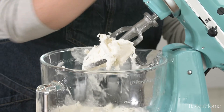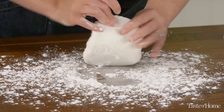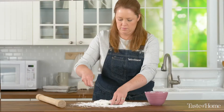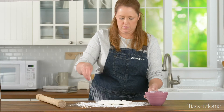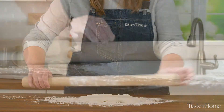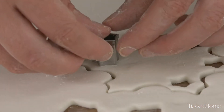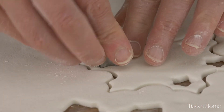Remove the fondant from your mixer and knead it a few times with additional powdered sugar, just enough to bring it together. Then dust your counter with even more powdered sugar and roll your fondant out to one-eighth inch — you don't want it too thick because it'll add too much bulk to your cookie. Once your fondant is rolled out nice and thin, use your cookie cutters to cut out your shapes.